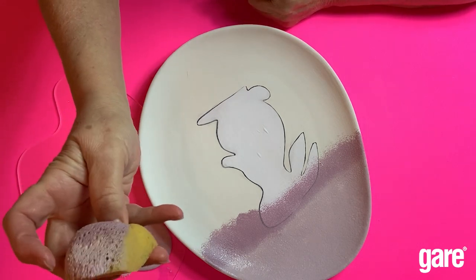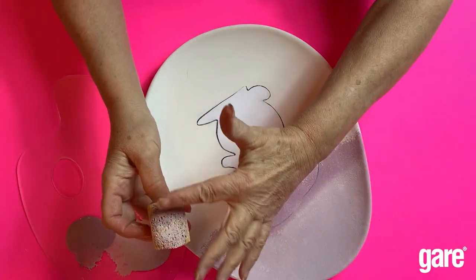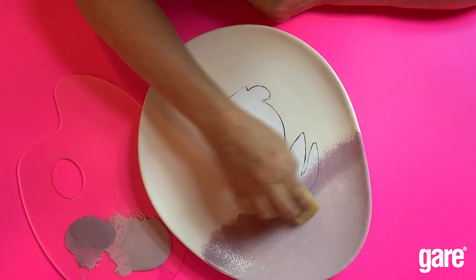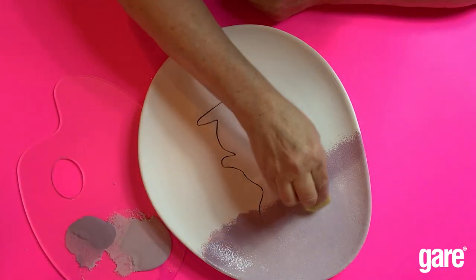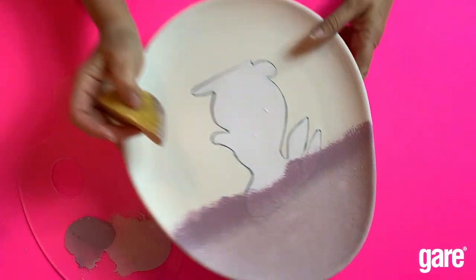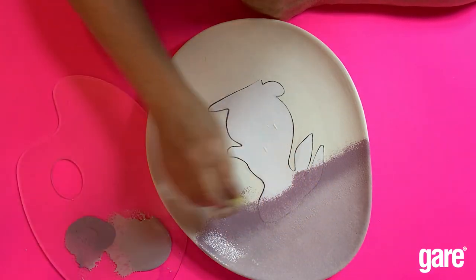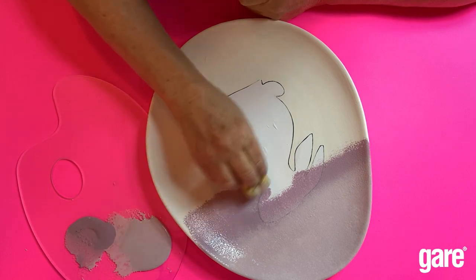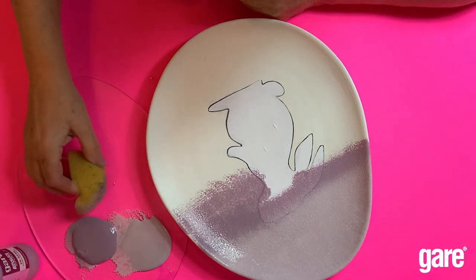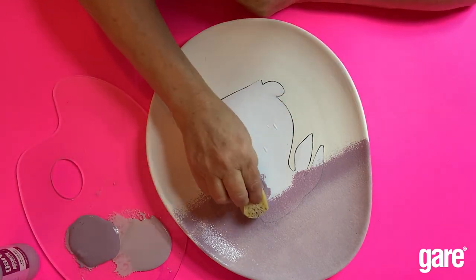You've got the lighter purple and the darker purple on your sponge — let the lighter purple hit the top part while you blend as you go along. Do another coat and see how that blends nicely on the plate. Now use just the darker grape escape to go a little further down, because you definitely want more coverage of that color.